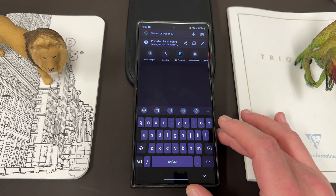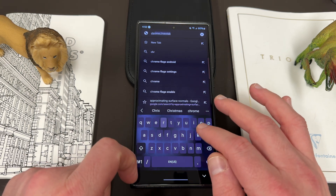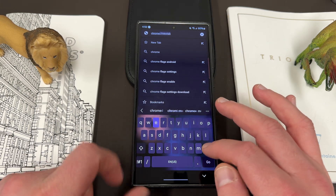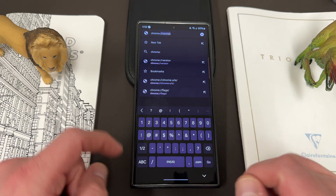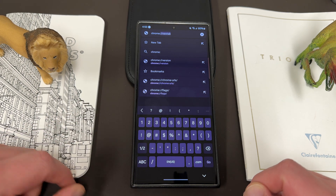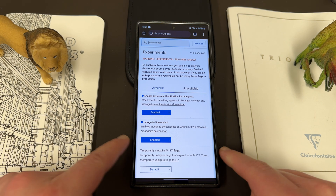The way you can do it is by using Chrome Flags. Chrome flags are very simple to access — you type 'chrome' and then colon slash slash and then 'flags'. It's actually right there because I've done it before. Once you see it, you'll see a page that says 'Experiments'.